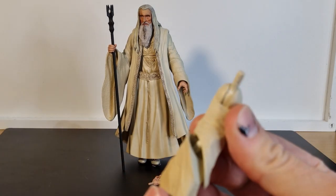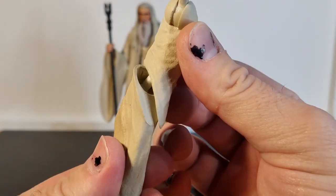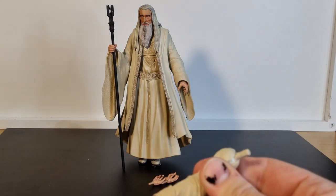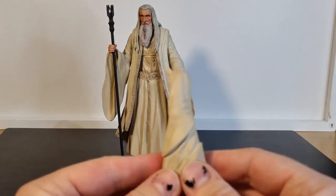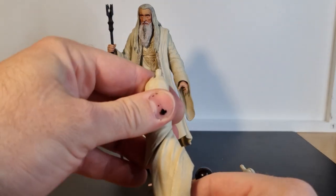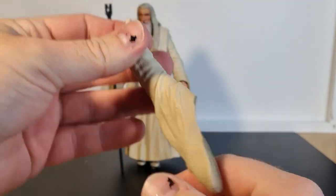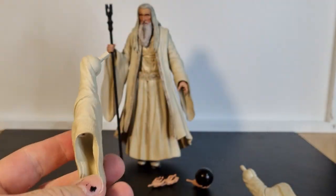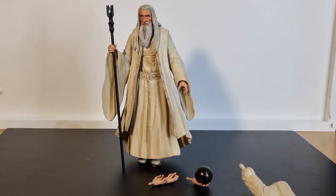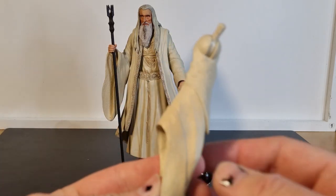There is a weird sort of articulation in the sleeve — there's like a double barbell joint. It allows for a little bit of wriggle, which is a little bit strange. Probably a hinge joint might have been a little bit nicer — you can get a little bit of up and down. But for the most part, this is going to be a display piece on a shelf, so having one relaxed arm and one holding the staff looks good. I'm quite happy with that.